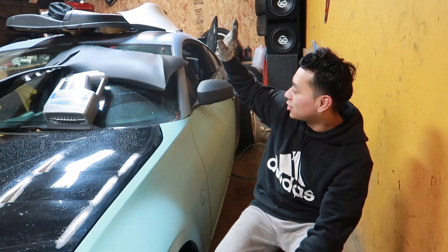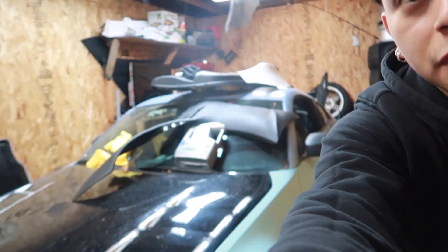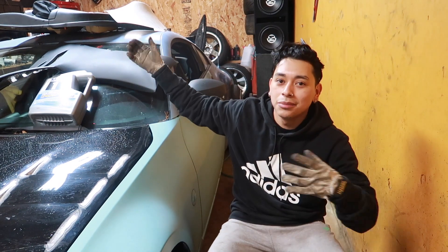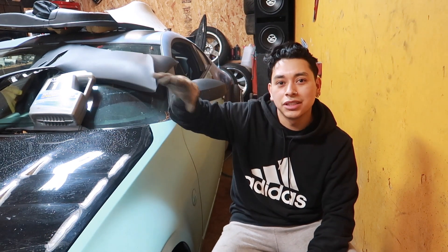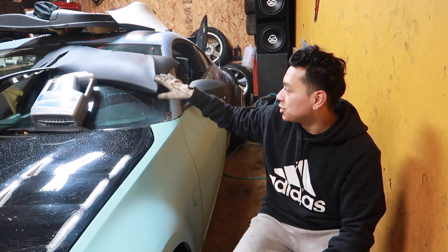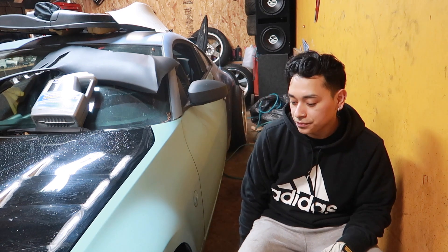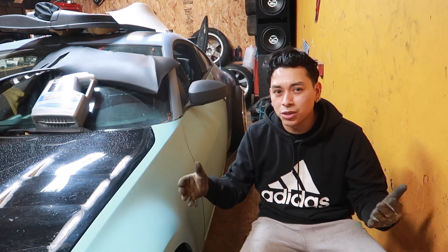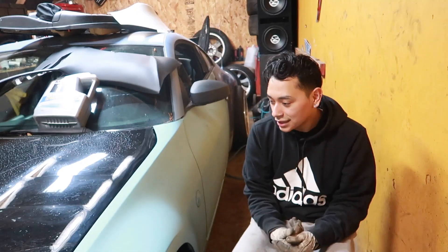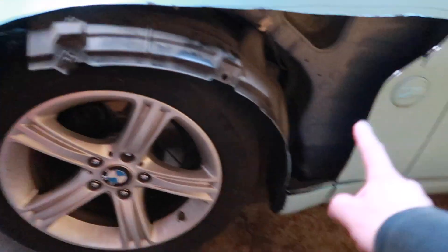Welcome back to my channel. I'm going to show you guys how I'm going to make my aftermarket side skirts fit my Rocket Bunny flares, which is completely hard to do. You can't really run aftermarket side skirts when you're running a Rocket Bunny flare. I tried doing a step by step but it's really hard, so I'll just end up showing you guys what I did.